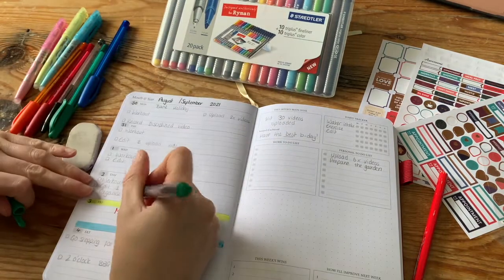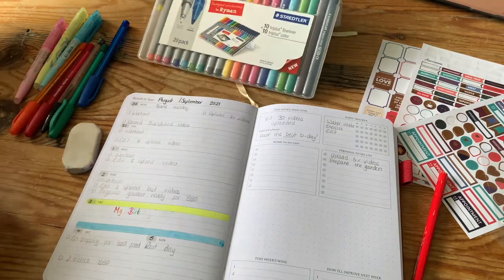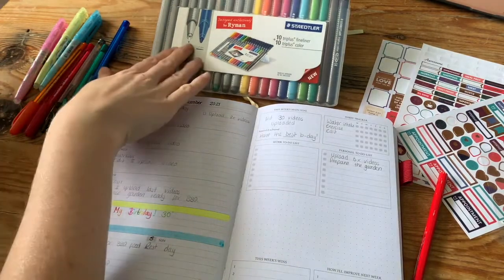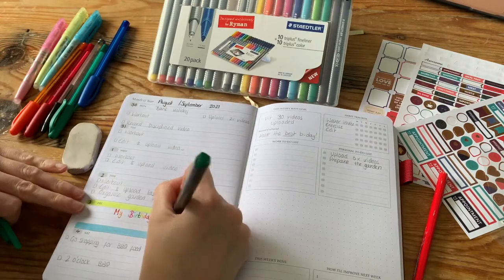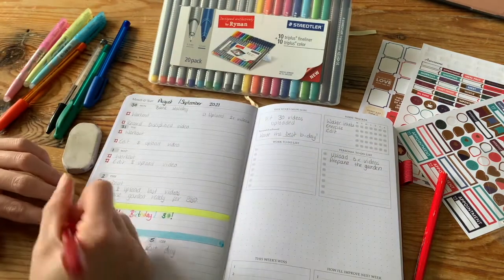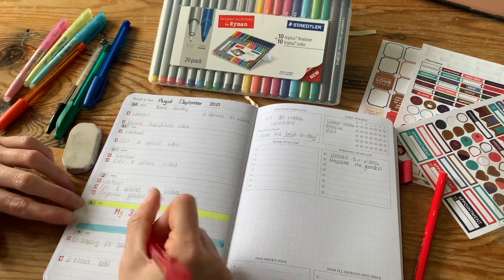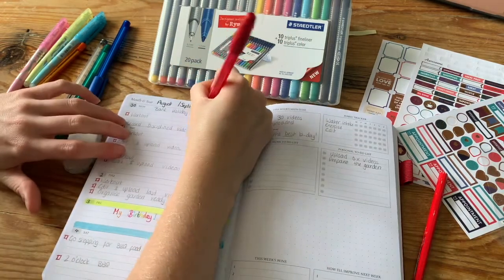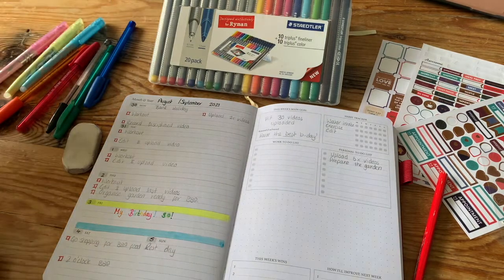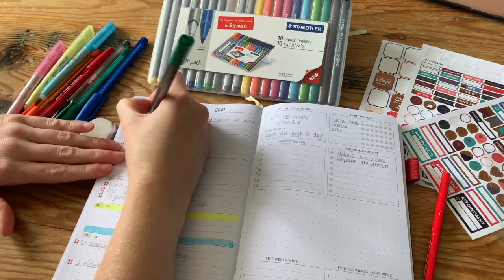I'm starting to add some color now, going over what I've written already with those pens and adding all the multicolors for my birthday day. You've got to have fun when you do your planning — add all the colors, pictures, whatever helps you be creative and stick to a plan. Just be creative; hopefully this gives you guys a bit of inspiration.